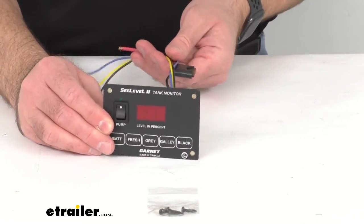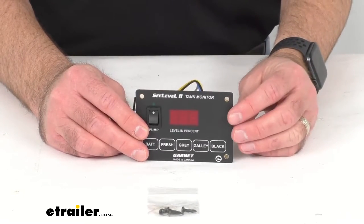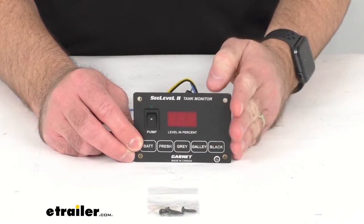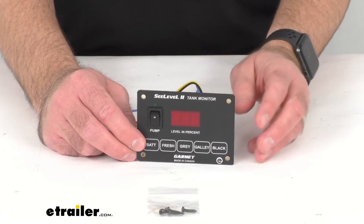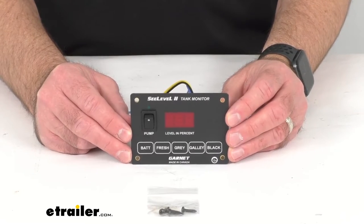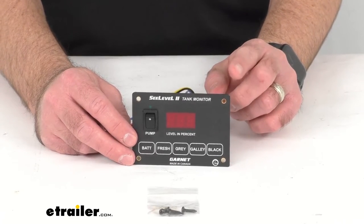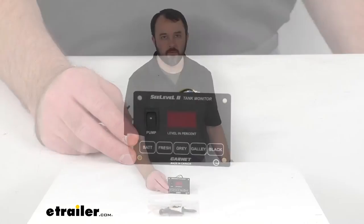Sea Level monitors come in a variety of configurations depending on your specific requirements. Consult the chart on this product page to make sure that you get the monitor that you need. If you are replacing an old tank monitoring system, you'd want to check which functions are being provided by the existing panel. Some models incorporate switches for pumps or heaters, or provide information on propane levels. You'd want to pick the Sea Level monitor that can provide all of those features.